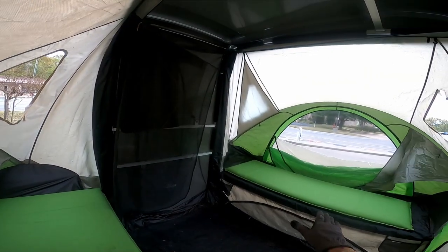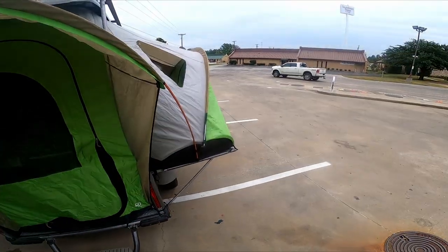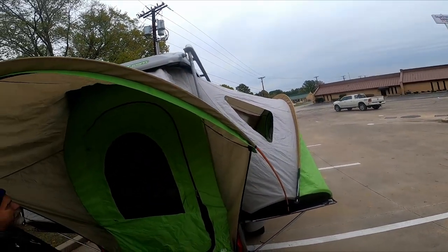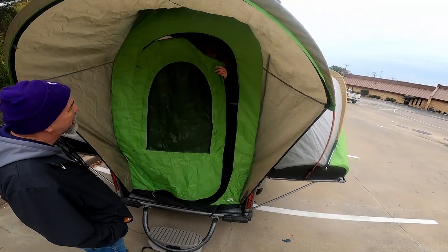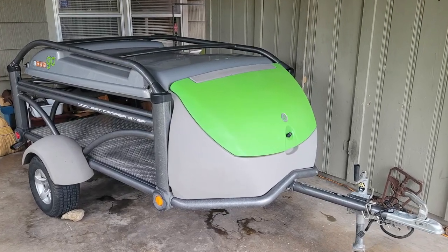All right, y'all. If you've ever wanted to get one of these Sylvan Sport Go trailers, or you have one, or you've seen one, leave a comment below because I'd like to hear about your experiences. Hit like and subscribe to Panther City Outdoors.